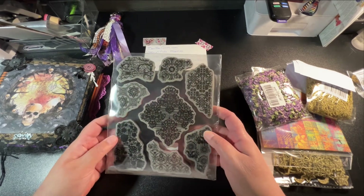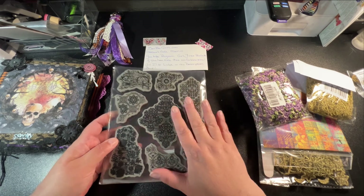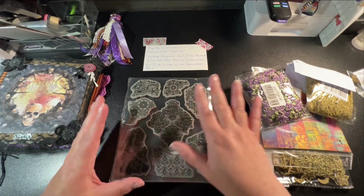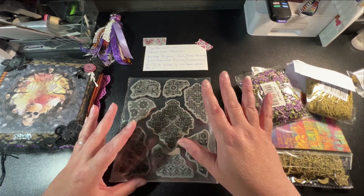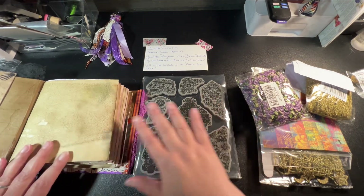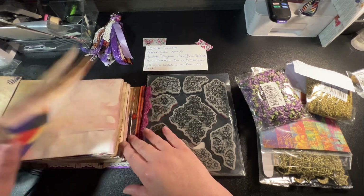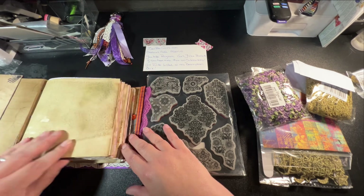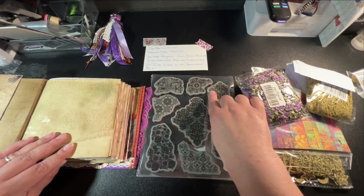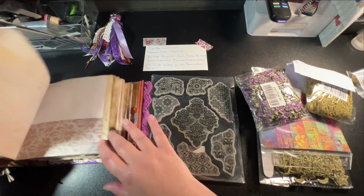I got these stamps and I figured these are really nice stamps so I can put them onto pieces of paper — different tea dyed, inked, whatever types of papers that I see fit. And I was thinking, if I don't want to put them directly onto the actual pages themselves, I can cut them out and use them as embellishments in the journal.